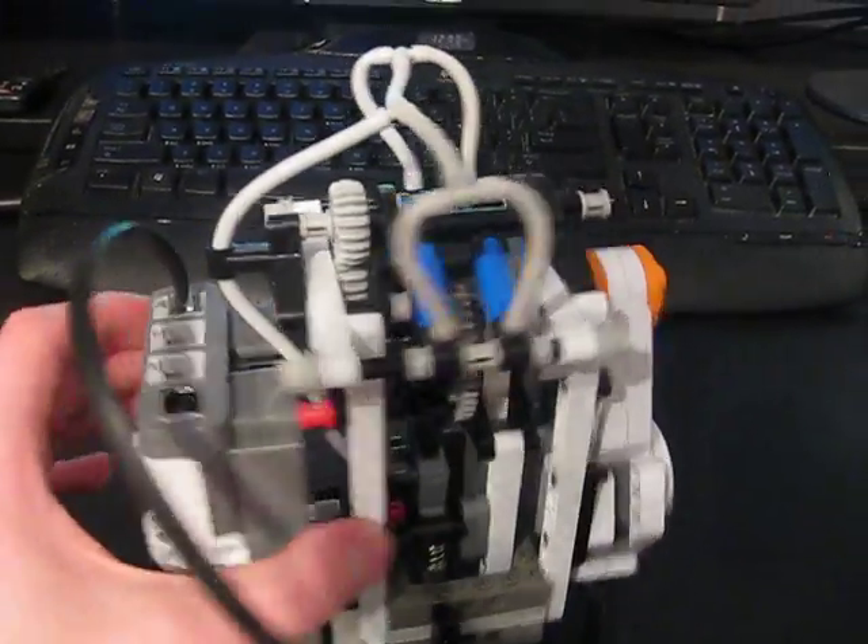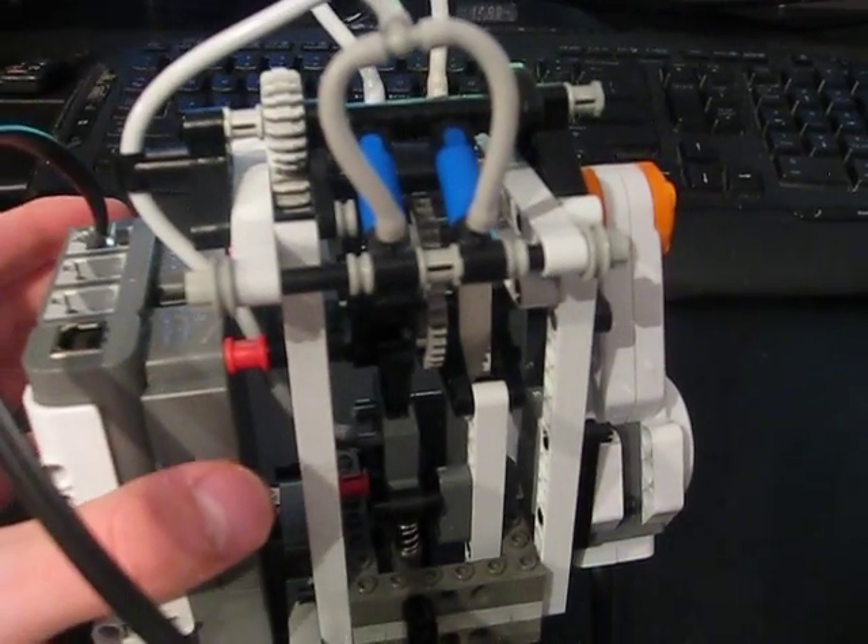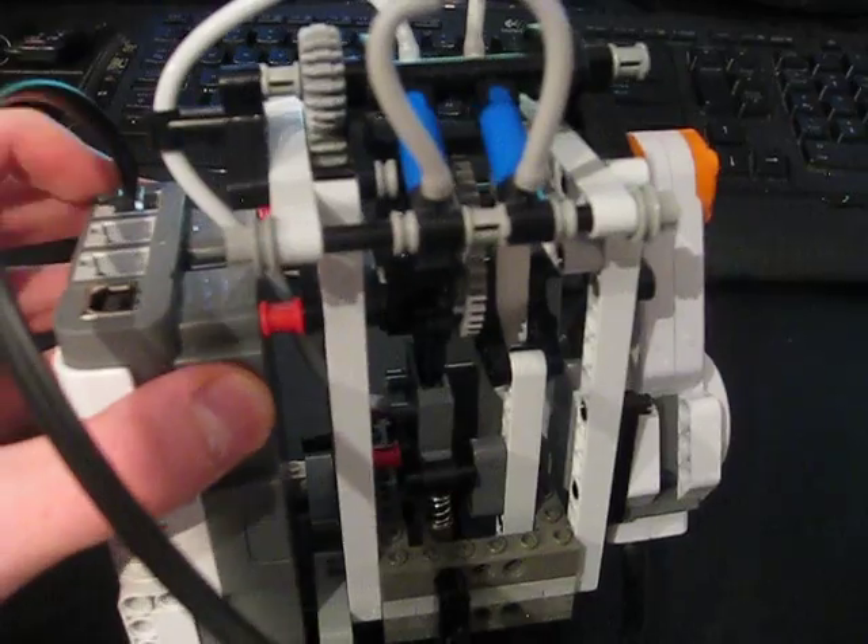The only change I made in this design compared to the last one was replacing the chain link with two gears over there. I did this because the chain link could not support the tension in it and it kept snapping.